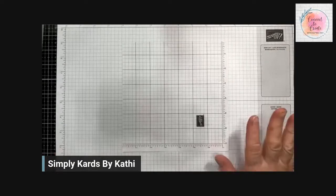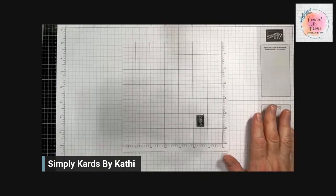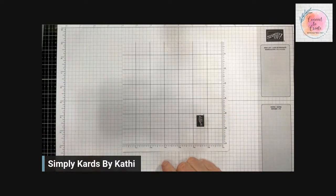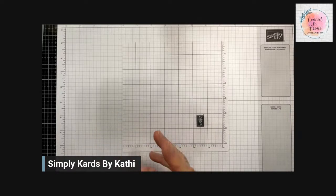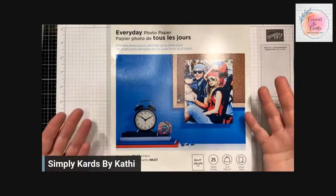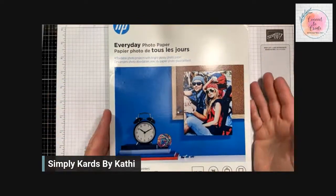I am going to flip the camera over to my desktop. Hopefully you can see and hear me well. Normally I don't show you the cards ahead of time. The faux porcelain technique requires a shiny or glossy paper. The best paper to use is everyday glossy photo paper — mine I ordered off Amazon.